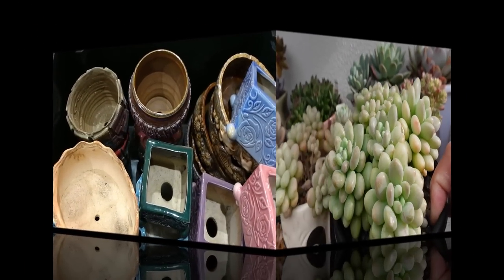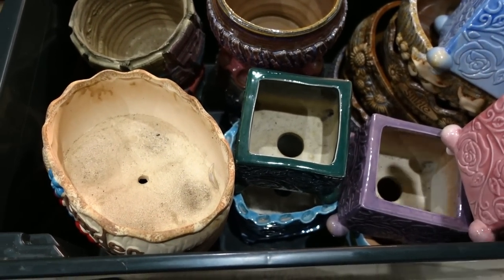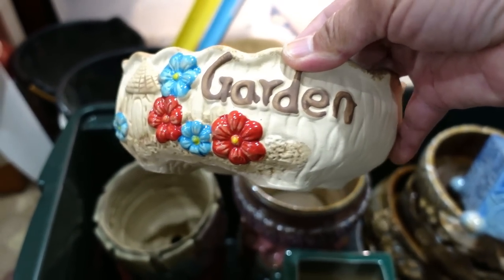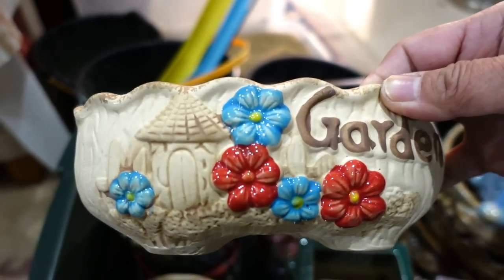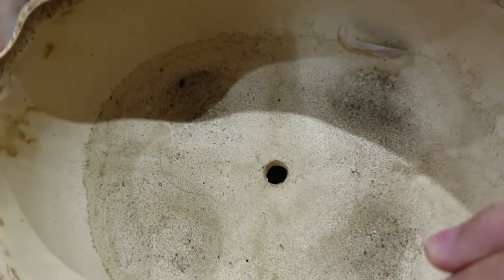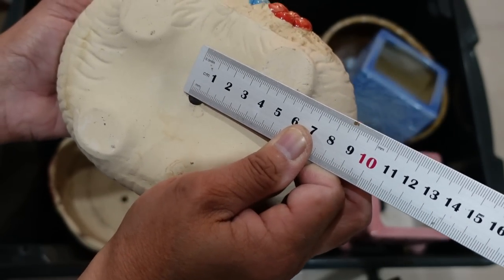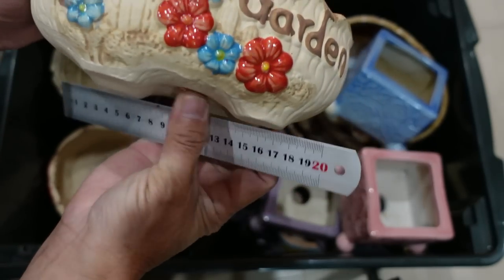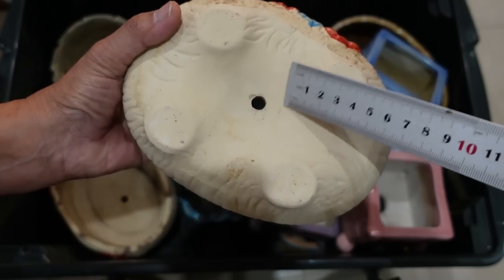I'm going to bring this inside and we're going to repot it. First of all I'd like to introduce you to my container full of pots - these are only some of them. This is a beautiful garden pot - look at how pretty the blue and sort of orangey red. It's got a hole but the hole is very, very small, only seven millimeters. I'm going to make the hole bigger because the size of the pot is about 19 centimeters.